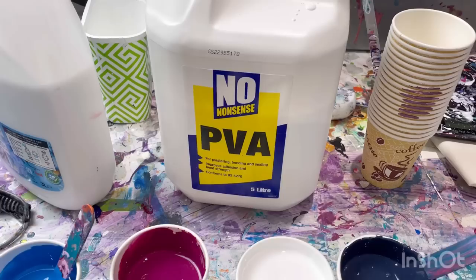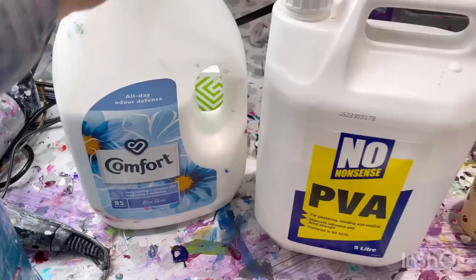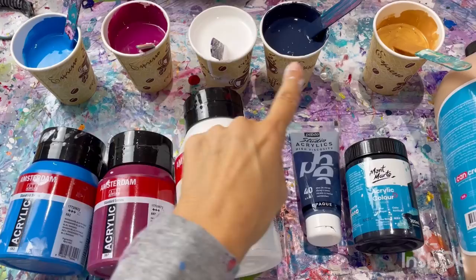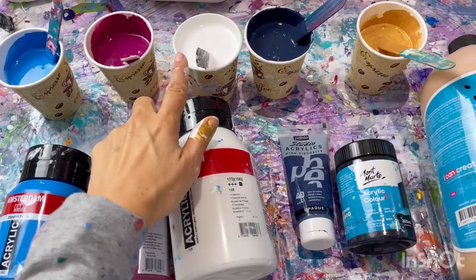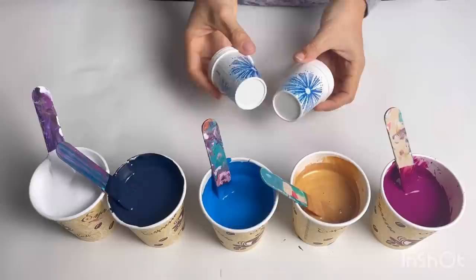I mix the PVA glue two parts to one part water to make a pouring medium, which I've got here in my washing fabric softener bottle. I've then mixed the paint at five to four — so five parts pouring medium to four parts paint. In each pot there is 100 grams of pouring medium and 80 grams of paint, except the white — the white is such a thin paint that I've added quite a bit extra.